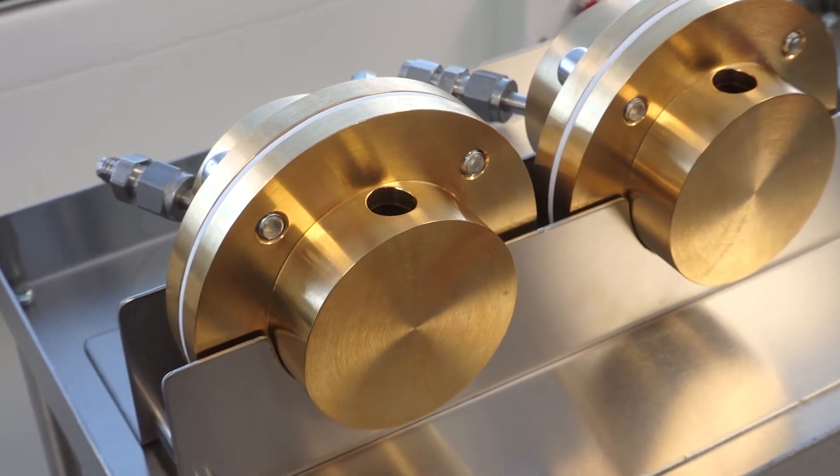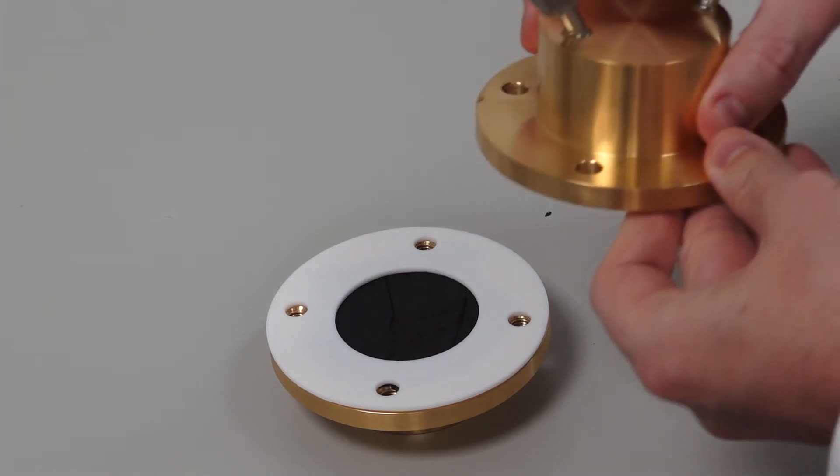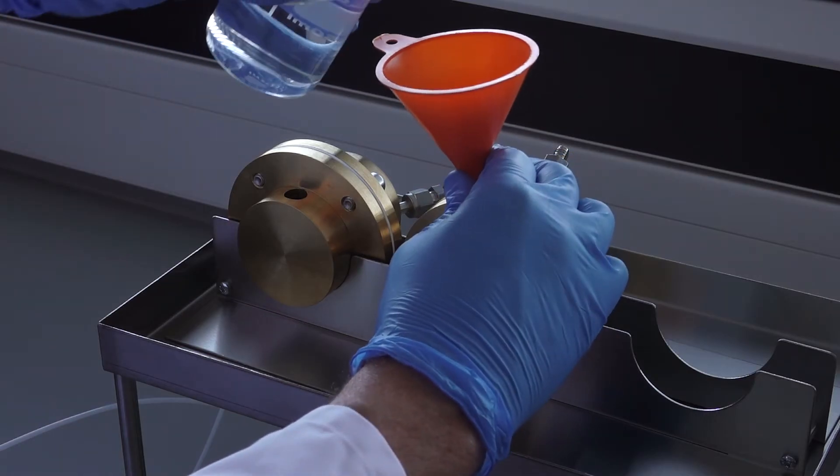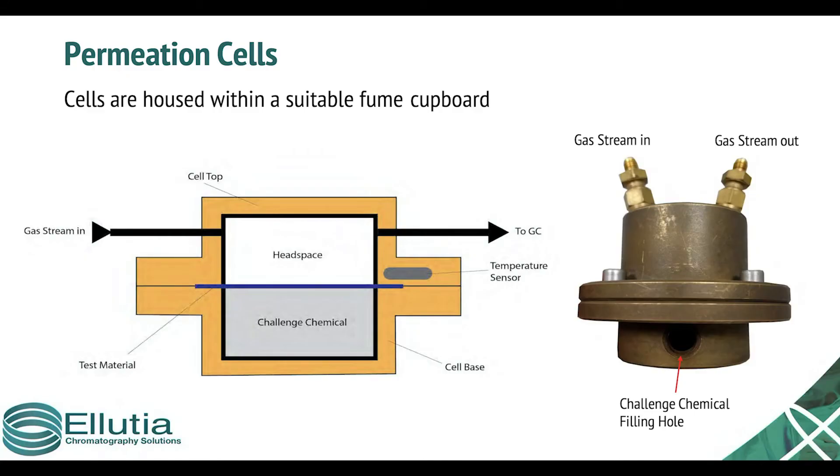The system is made up of a number of analysis cells. Each cell is fitted with a sample of the glove material which divides the two halves of the cell chamber. One side the attack chemical is added. The other side the headspace is regularly analyzed, somewhere between once every one minute and six minutes, to accurately plot the permeation breakthrough.